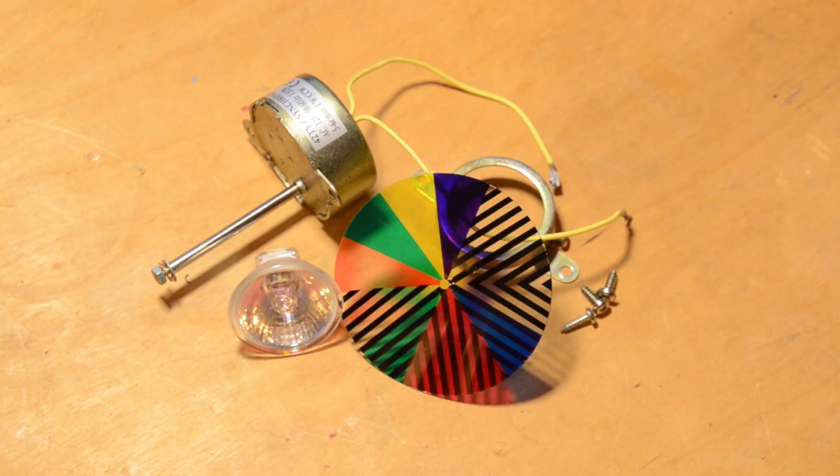So this is all the stuff that I removed. There's a 12v AC halogen lamp and a 12v AC motor spinning a little colour wheel that changes the colours on the fibre optics. This is 2018 — we don't need this stuff anymore.